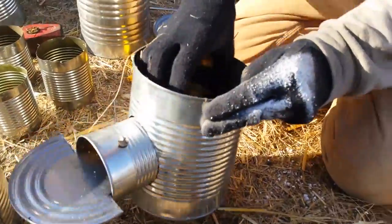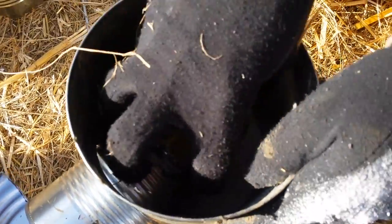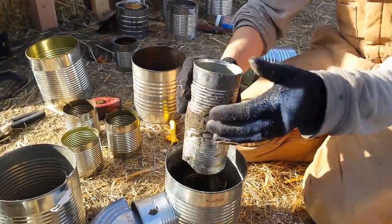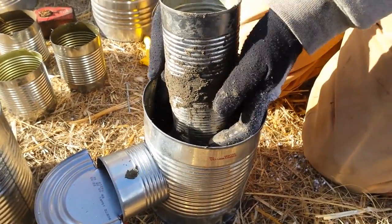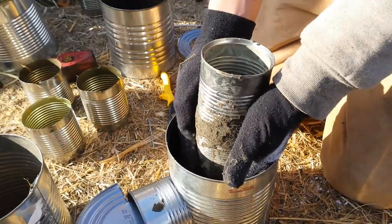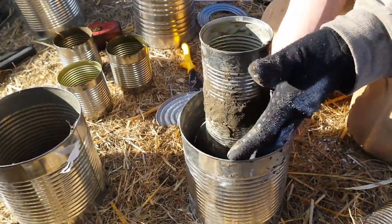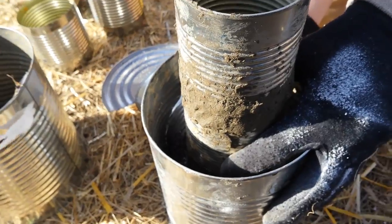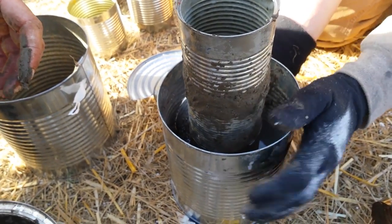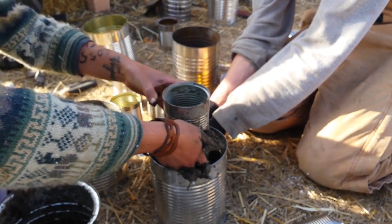So you're trying to get perlite underneath the can down there? Yep, we want to insulate the bottom of the heat riser underneath it. Just playing with cans. Look at that — that's awesome. Yeah, it looks great. So there's just this joint now that would be good to get cobbed up. A little tricky in there, but then I think we'll be good on all the inner joints once that's cobbed.